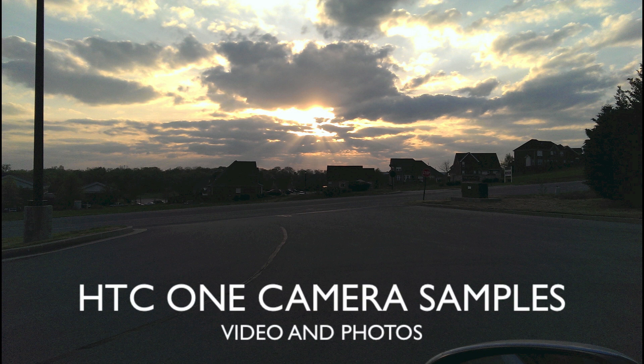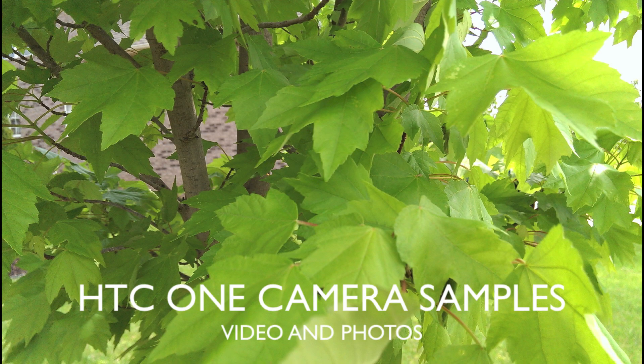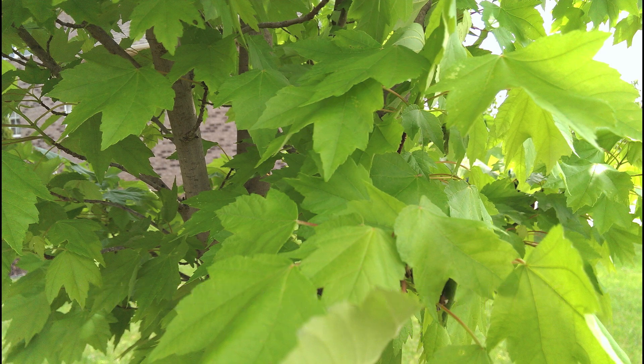What's up everybody, this is Danny taking a look today at the HTC One camera. I'm going to be bringing you some still photos and 1080p video samples from this 4 UltraPixel camera.